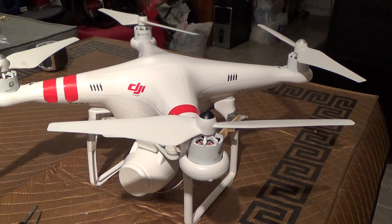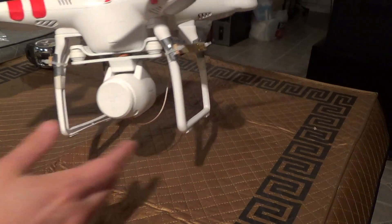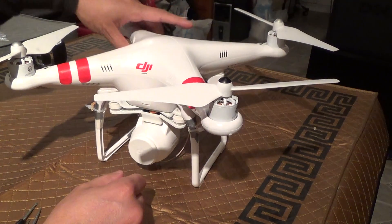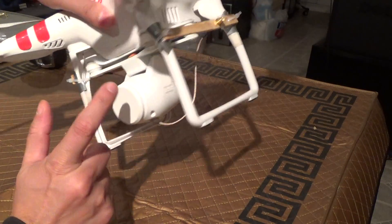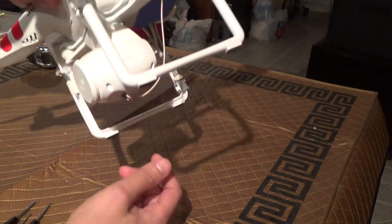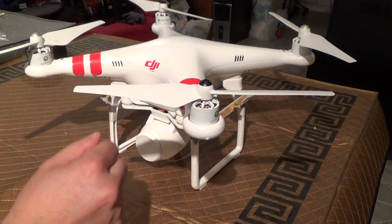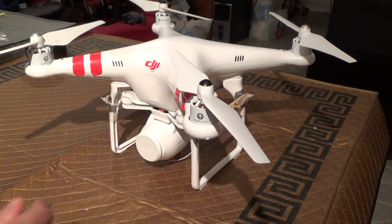Hello, I'm going to give you a look at how to remove the DJI Phantom 2 Vision's camera and we'll have a look at the servo which controls the tilting function, which will benefit those of you that need to replace a damaged servo and you don't feel like sending it into DJI to have repaired.